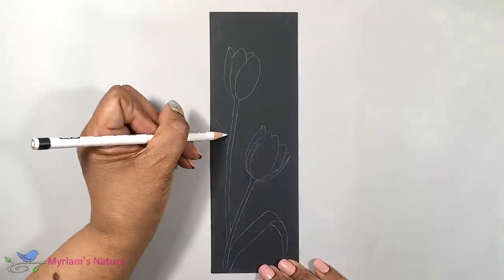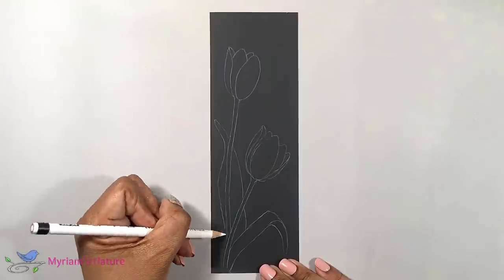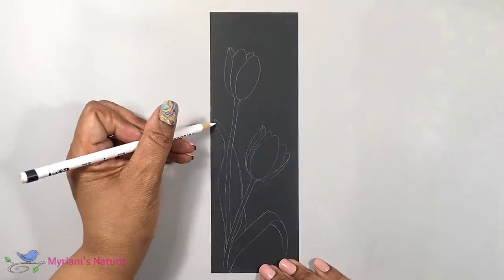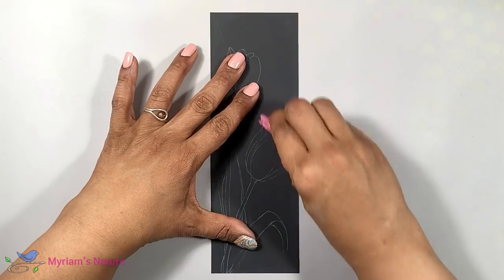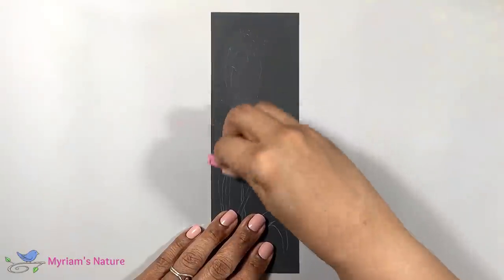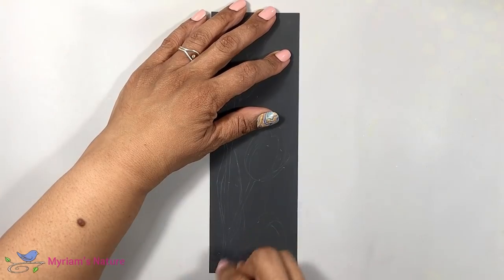Once I've finished my sketch, I have the option of leaving these lines at the bright white of the colored pencil — the full intensity. But I'm going to soften the lines a bit by erasing them a little, just leaving enough white behind so that I can see my design easily enough. Once I start adding white ink, you won't see the lines anymore. They will get completely covered up by the white ink.